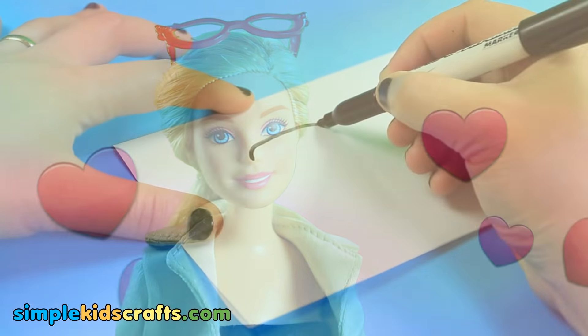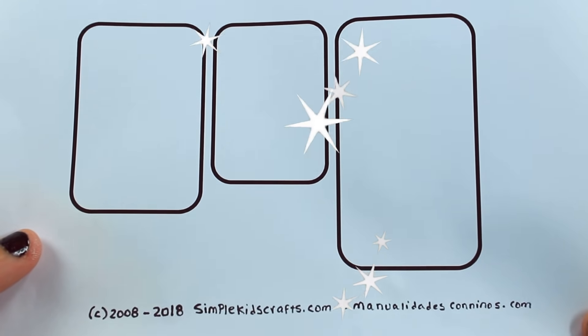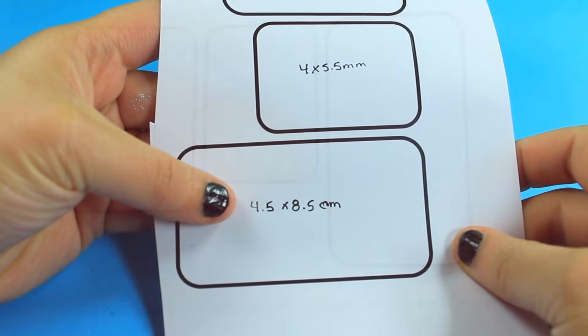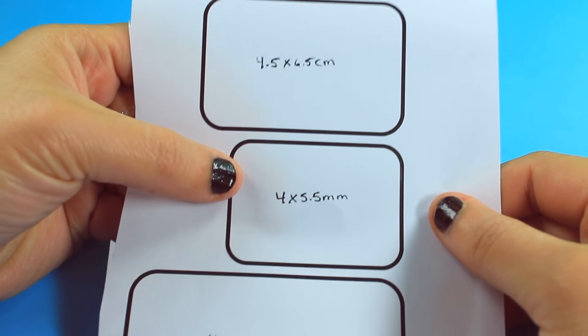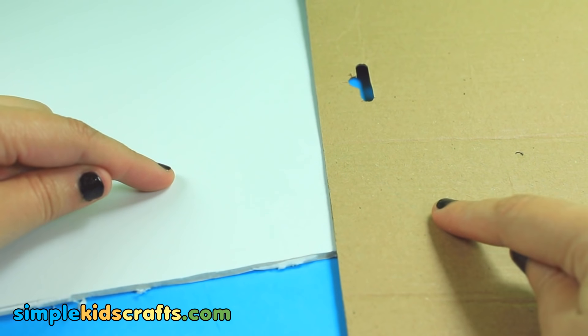Not a problem. To make them, you can draw a template or use the template from simplekidscrafts.com. To make the desk, chair cushion and backrest, cut the templates out and copy onto a piece of cardboard or cardstock.